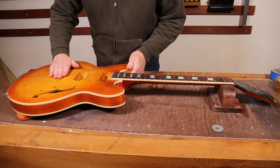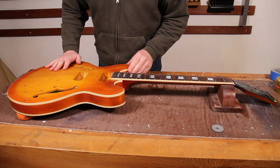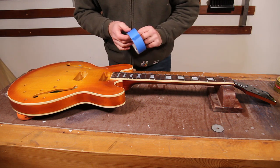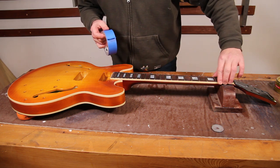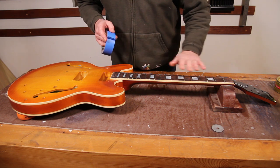There are a couple of little jobs I need to get out of the way before we make a start. Firstly, I don't want to get polish and stuff all over the fretboard, so I'm just going to very quickly mask all of that up.